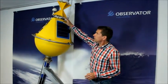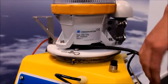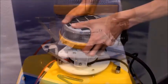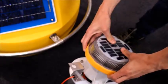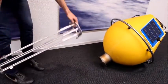When you receive the buoy, the electronics canister is already inside the hull. However, this is only for the ease of shipment. The first step is to remove the canister from the hull. Unplug the solar power connector and remove the two retaining clips. Lift the canister from the hull and place it carefully on the floor.